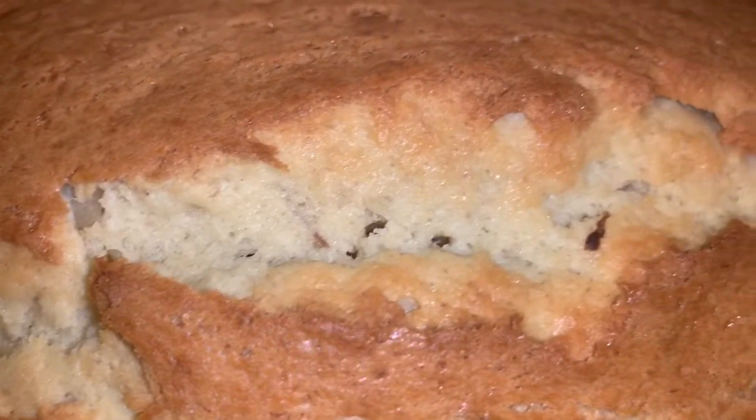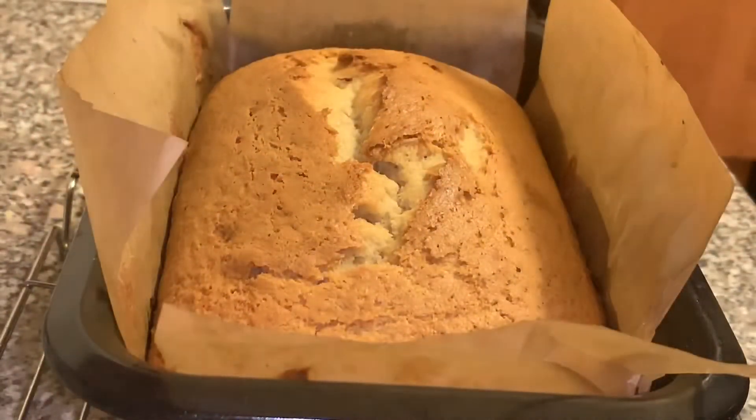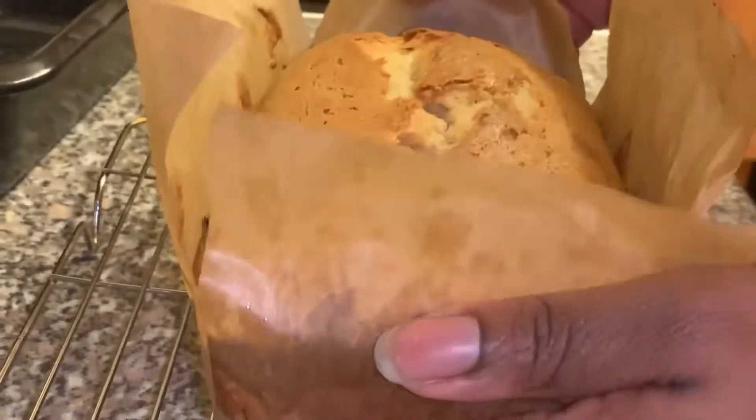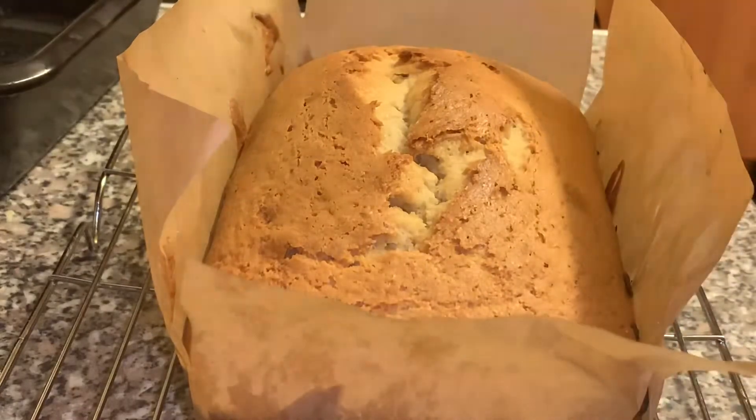Look at this cake — it looks wonderful, it smells beautiful! I've let it cool for about 10 minutes and I'm going to take it out of the tray. See how easily that comes out — nice and easy. Putting it on a wire rack now, and I'm going to let it cool for about another 10 minutes.